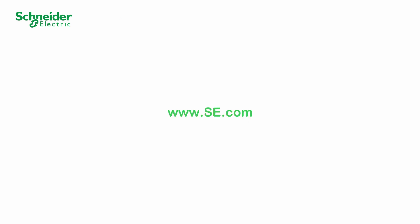Thank you for watching. For more information, please visit our website.